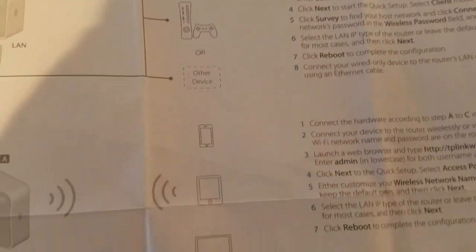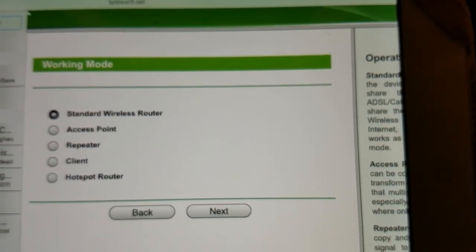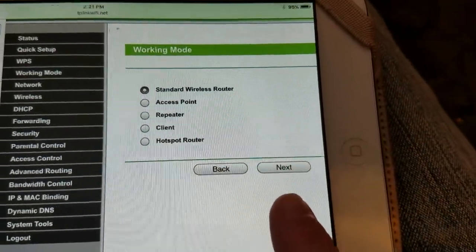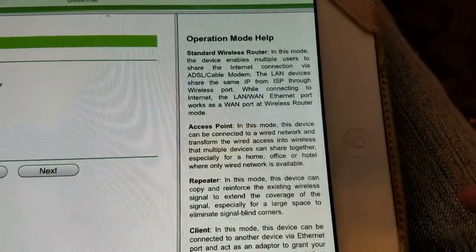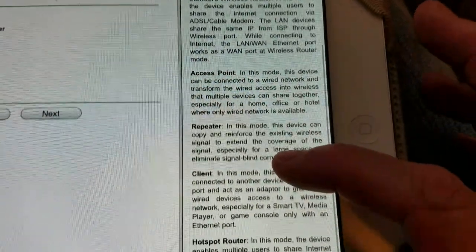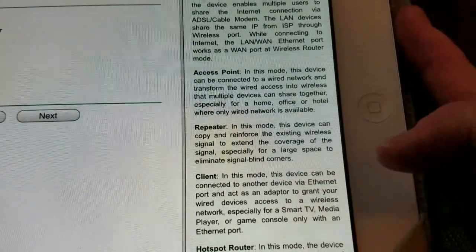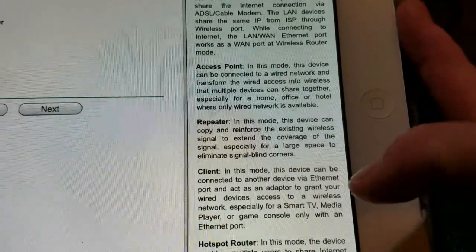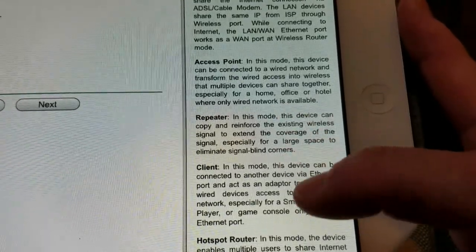You are prompted to choose a working mode. There's a drop-down box and operation mode help is available so you can determine which one you want. A repeater would probably be the best option for me. You'll need to read through the descriptions to determine which mode is best for your situation.